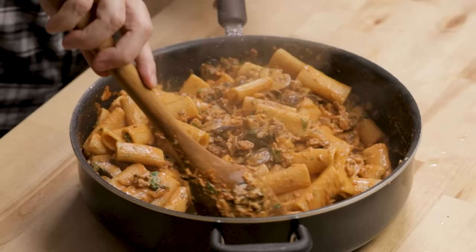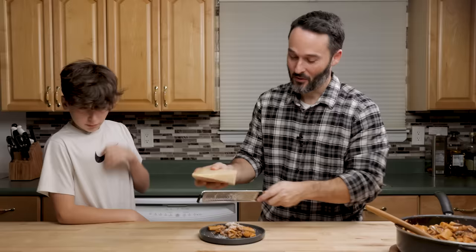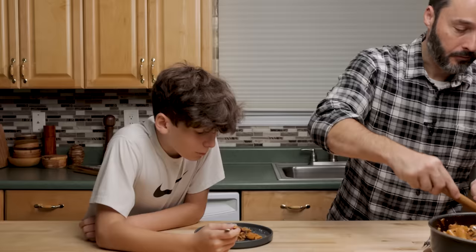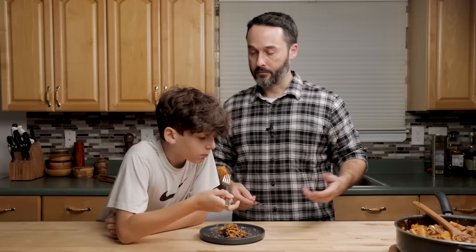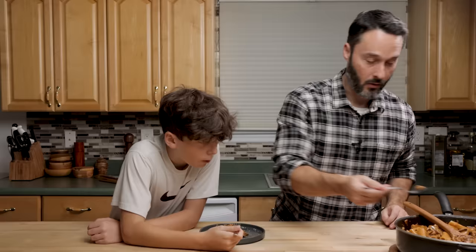I'm going to get the taste tester down right now. Would you like some cheese? Oh, that looks really good. So let me know what you think of this — I think this thing is delicious. The taster asks if bacon is in it but we're not going to tell them what's in it. They say they can smell bacon and it smells really good, and that they really like the sauce.